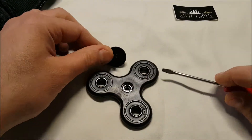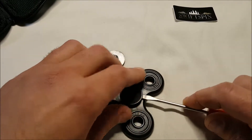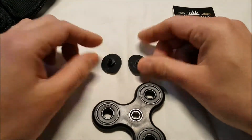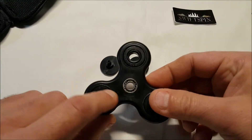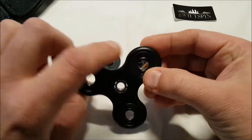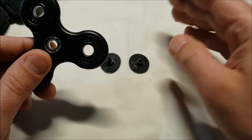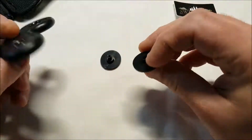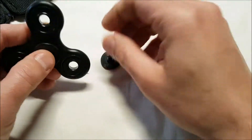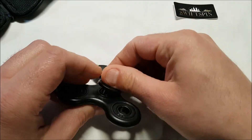Let me see if I can pop this off. There we go — it's male and female, as you can see. One fits in the center and the other goes on the other side. There's a little tiny bearing inside; it's not a regular bearing like the 608s on the outside, but the bearing works very well — obviously if I can get four minutes on it, it works.